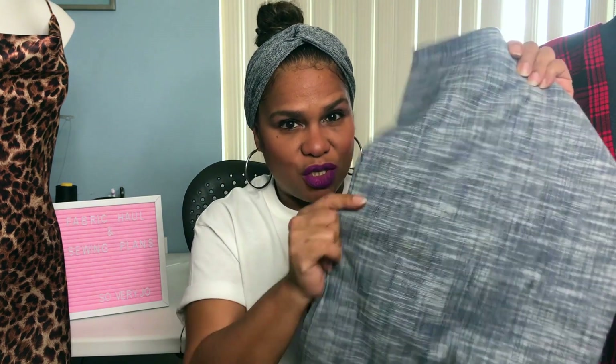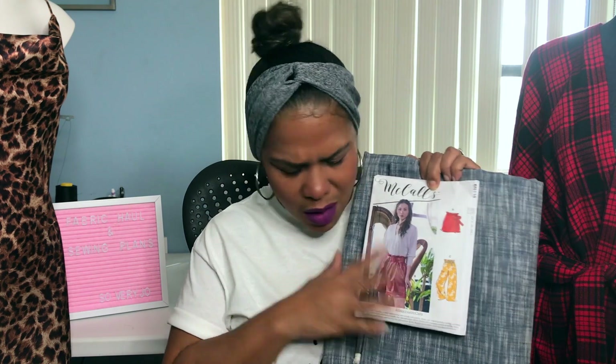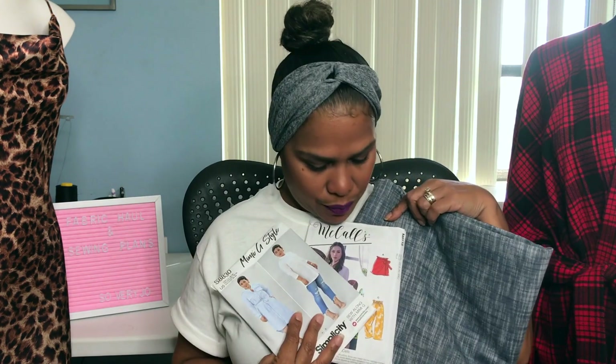The other fabric I received from them is also a Designer Deadstock — it's a Cross Hat Yard Dyed Chambray. I love this fabric, it has a nice drape to it. For these two I had several ideas. I was thinking of maybe making McCall's 8118 for the chambray, and also thinking of this shirt dress from Mimi G, which is Simplicity 8830. I think either one of these would look great.